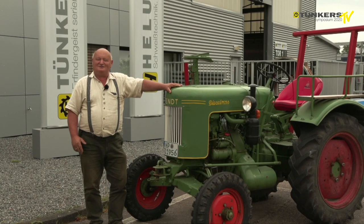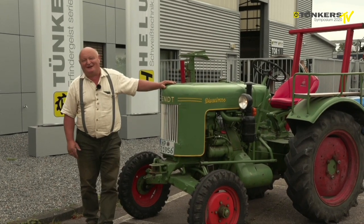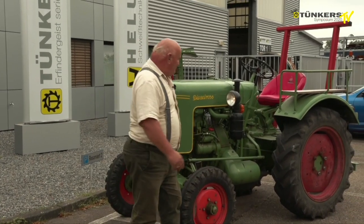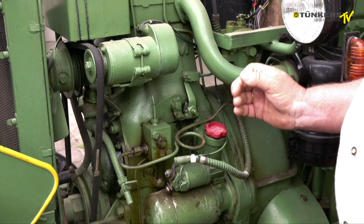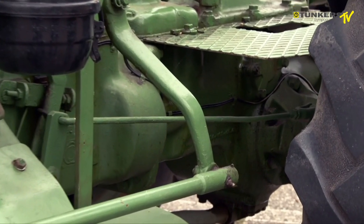Each morning this is my destination for every trip — of course not with this vintage tractor. And I would like to tell you a bit more about the design.